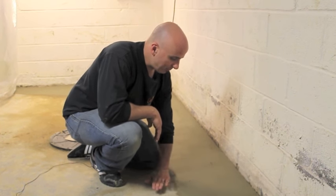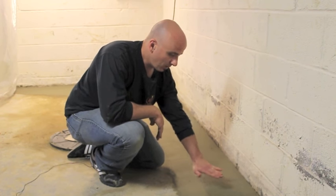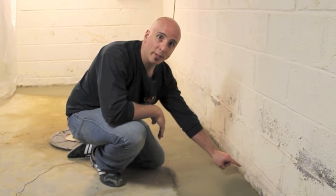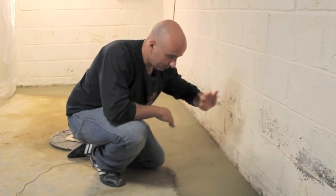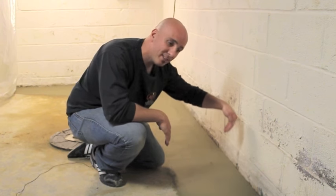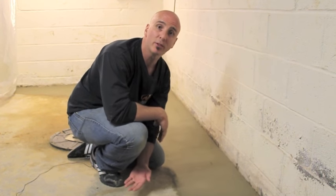Here we finished off the job by re-cementing back the concrete floor over the French drain, nice and smooth, but we leave a one-inch opening. That's there just in case water were to trickle down the wall — it will come down through that space and get into our French drain. If we cemented it back, it'd just bleed right onto your floor again.